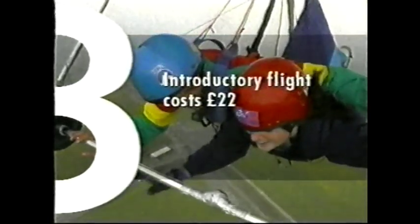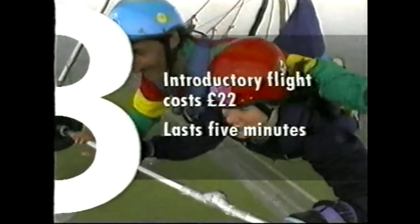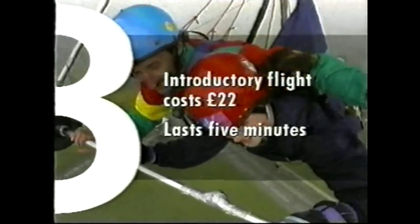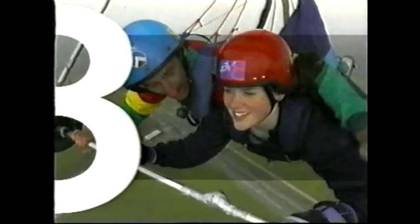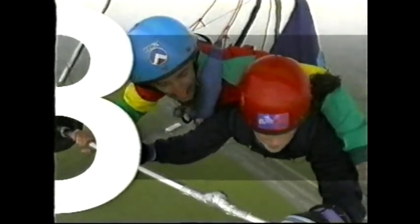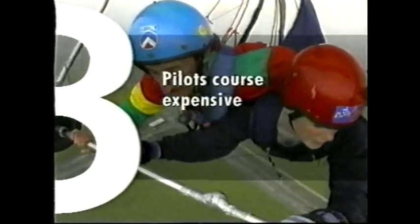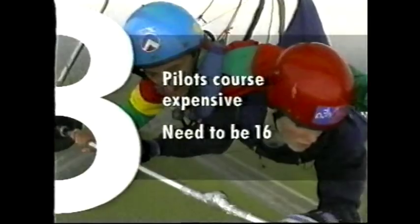An introductory flight at the dual school costs £22 and lasts for at least five minutes, although it can last longer depending on the weather. As far as we know, the dual school is the only place you can have this hang gliding experience in the UK. Almost anyone over the age of 10 can have a go, but if you weigh more than 13 stone, you may be considered too heavy to fly. If you get hooked and want to take a pilot's course, it does get quite a bit more expensive, but you can't do this until you're at least 16. Relax your legs, relax your legs, relax your legs.